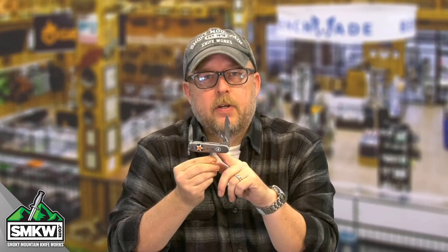Guys, tell me what you think of this design. I've heard a lot of feedback online already but I want to know what you all think about this particular SMKW exclusive Swiss Army. Make sure you are liking, sharing, and subscribing to these videos, and ring that notification bell so you can get to the point with SMKW Smoky Mountain Knifeworks every single day.